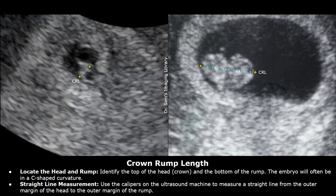Hello everyone, this is Dr. Sam. Today you will learn how to measure crown rump length. The crown rump length, or CRL, is the measurement of the embryo which is taken to estimate the gestational age of the embryo during very early pregnancy.